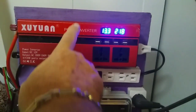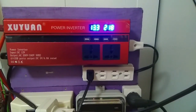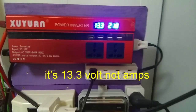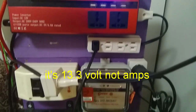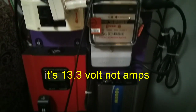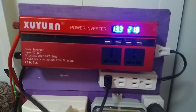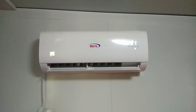This is a pure sine wave inverter. We're at 218–219 volts, 13.3 amps on the batteries — actually 13.6. It's set at 13.7 as the alarm. But I want to show you this: we're running everything in the house. I'm going to show you now — air con. I have the air con running on it.